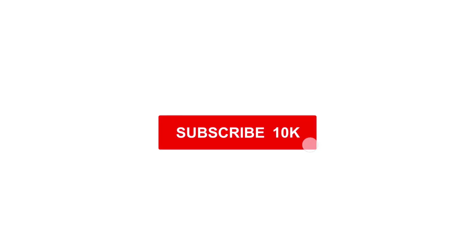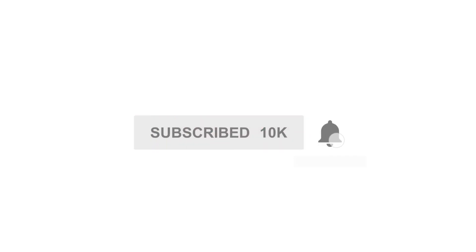Have you subscribed to our YouTube channel yet? No? Then do it now and make sure that you click the bell to get notifications when we upload new videos.